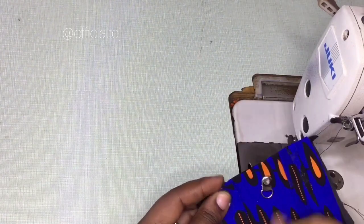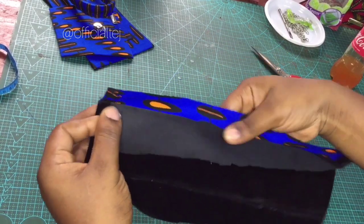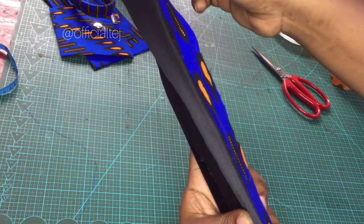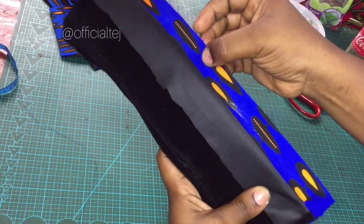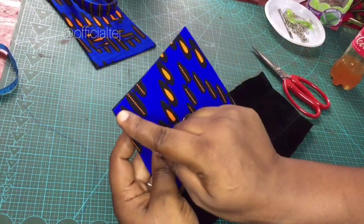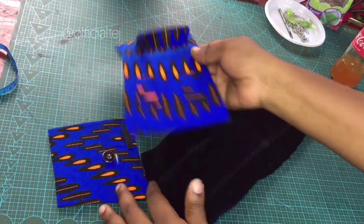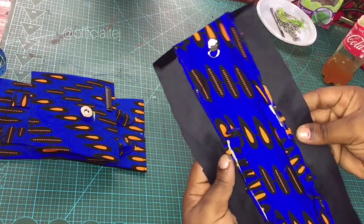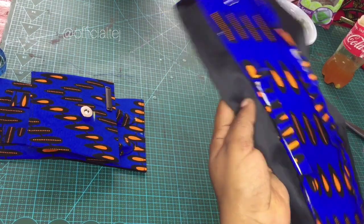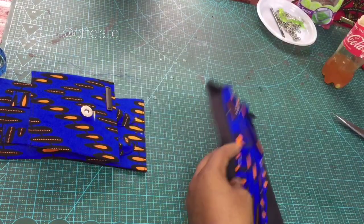I'm going to sew the other side off camera. We've sewn both sides. The next thing is to fold the lining like this and cut off all the excess Ankara fabric — don't cut the lining, just the Ankara fabric. Do the same for the other side. Once done, take it to the sewing machine and sew the top part straight down. Do the same for the other one so it's straight down.